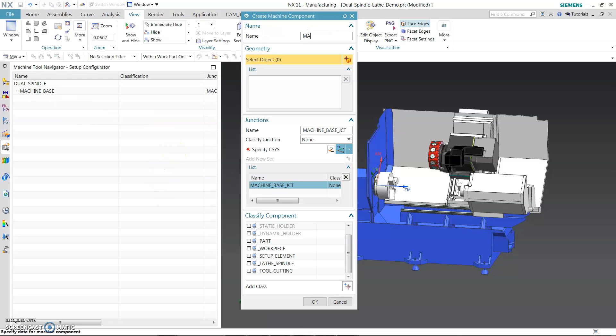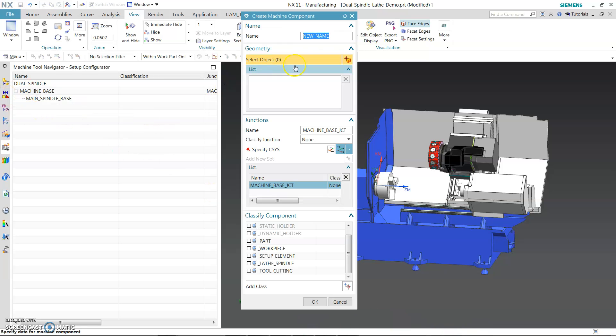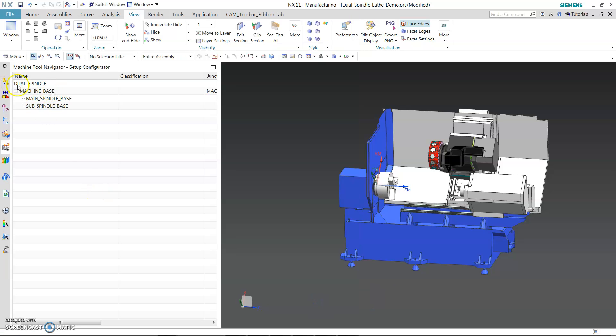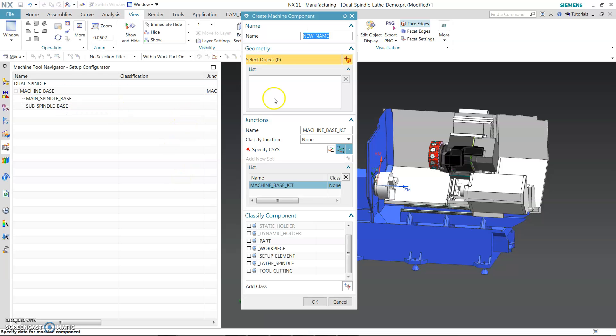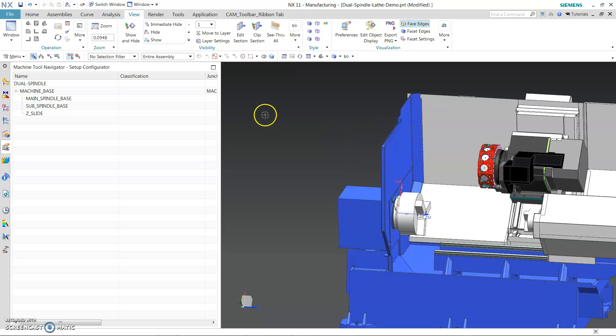Now let's insert machine component: main-spindle-base, and sub-spindle-base. Insert. Now we will go into the slides — let's say Z-slide. Now underneath each one of those components we will put in all the main components.